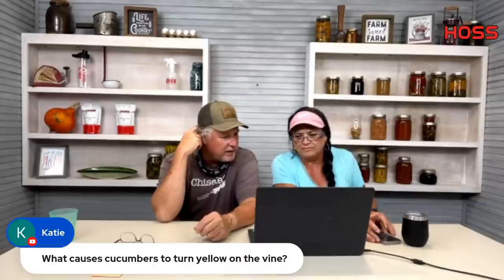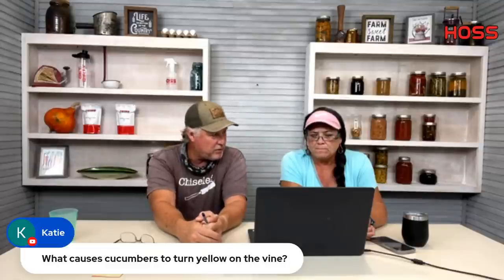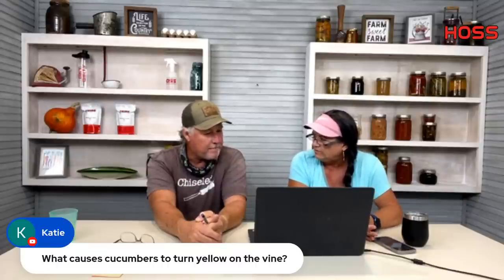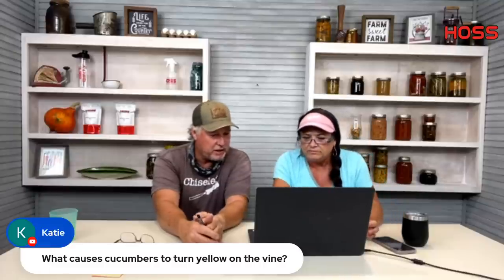What causes cucumbers to turn yellow on the vine? They're past maturity. When they grow real quick in this hot weather you have to keep them picked. If you don't pick them they will turn yellow. You've got to keep up with it in this heat to keep them producing. I think I've still got two vines — got about six this morning — but they're about done. Keep them picked.